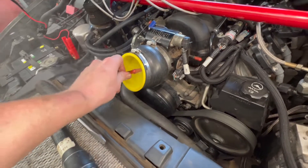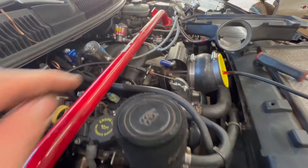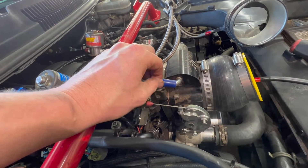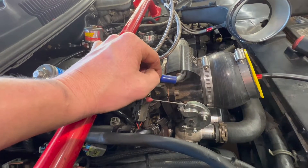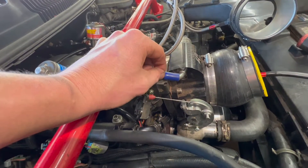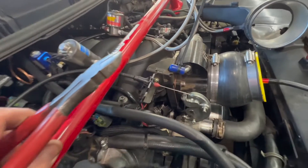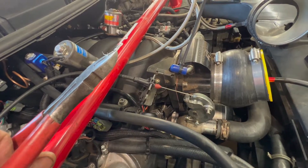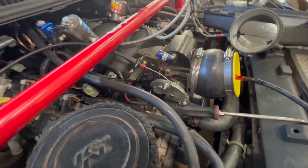It looks like our fitting here is giving a little bit, so while it's pressurizing we'll help that out by getting a zip tie on it. The zip tie didn't help — actually made it worse. Let me figure out something else for that. Nothing big, but random thought — let me go ahead and open up the throttle blade and let the smoke really fill our intake instead of just weeping on by.